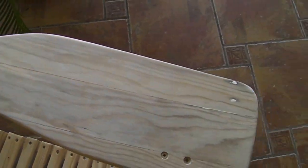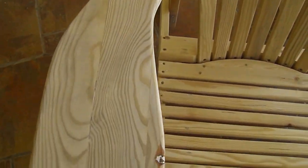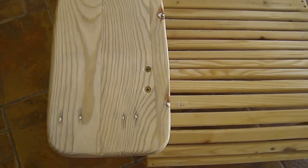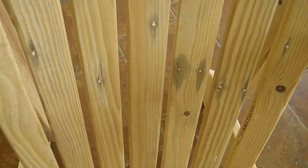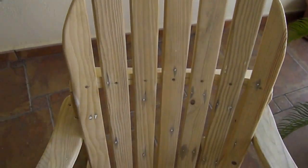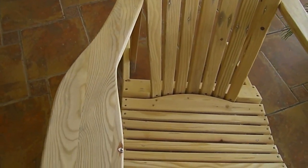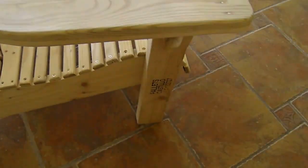I did a basic jigsaw cut around the edge, making sure that it was a lot bigger than where I'd actually drawn the template. I then sanded the pieces down with a belt sander to start with, and then hand-sanded with fine sanding. By the way, this is the rough raw form of the chair — this is before I put the varnish or stain or whatever I'm going to put on it.